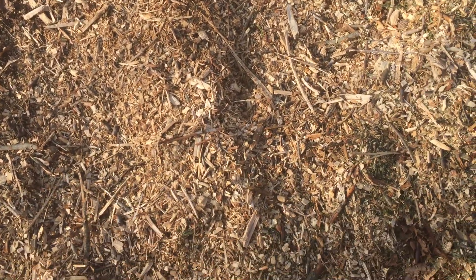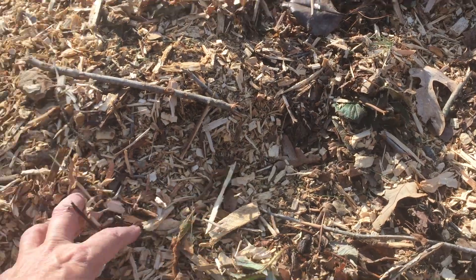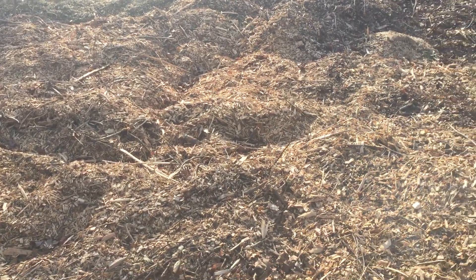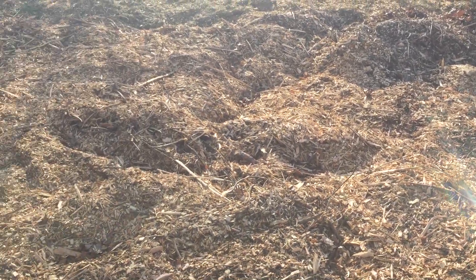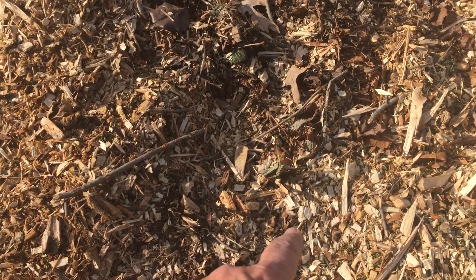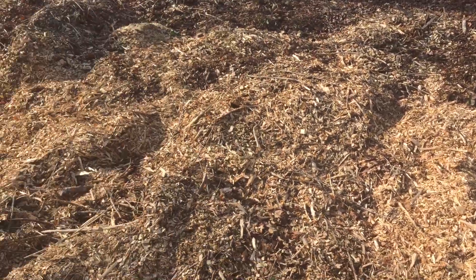He dumped wood chips on my strawberries, and I really can't do anything about it right now because the chips are frozen. But here's a leaf — there's the leaf. So there are strawberries right here under all of this, right down under here.